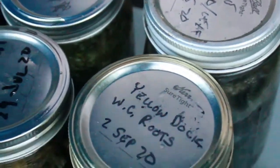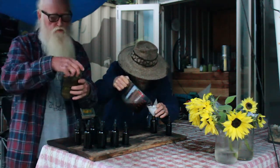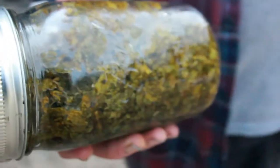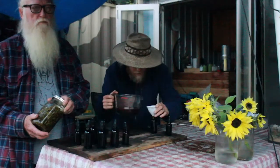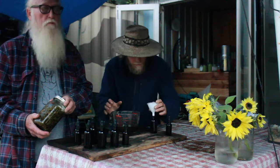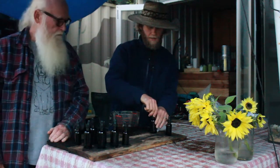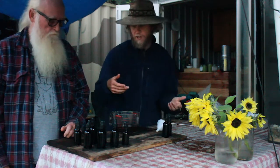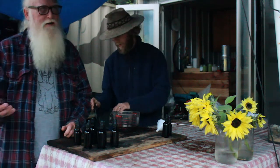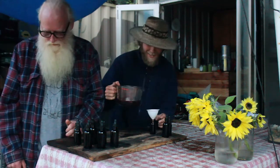The first tincture we made was the lemon balm — you can see it has a yellowish tint to it. I take two big dropper-fulls every night before bed and it helps with restful sleep plus it's good for detox. Me and Ashley also take it in the morning because it kills Epstein-Barr virus, so it's something you should be taking every day, twice a day — or more if you're chronically ill.